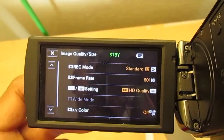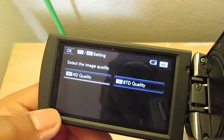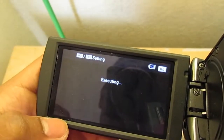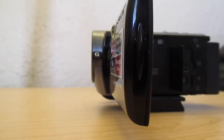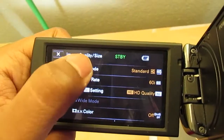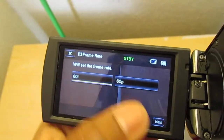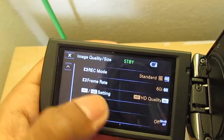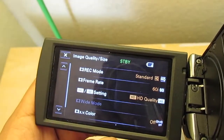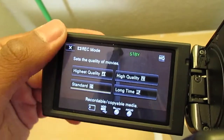This camera records in multiple formats. It has standard definition, 1080i, and 1080p — there is no 720p. For standard definition, I can record in 4:3 or 16:9 aspect ratio, but that's not really relevant since I'm not going to record in standard definition. There are several different 1080 modes: you can record in 1080i or 1080p. On 1080i there are four different modes; the mode I use is the standard mode, which is the default when you buy the camera.